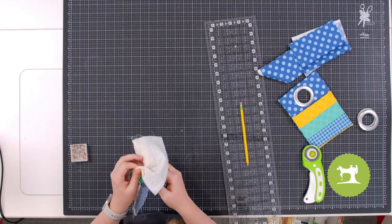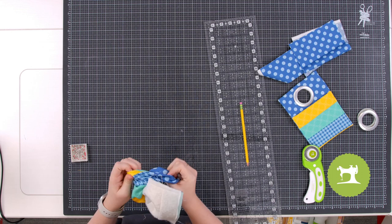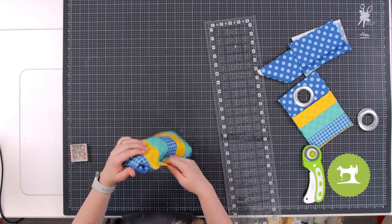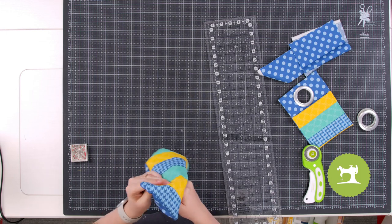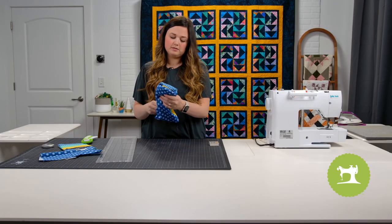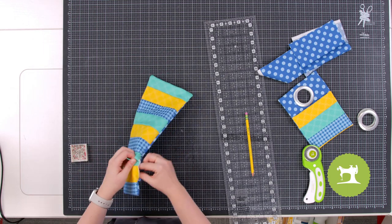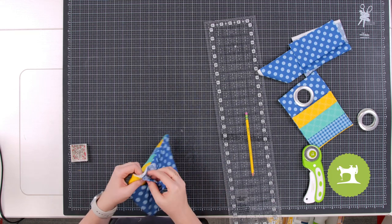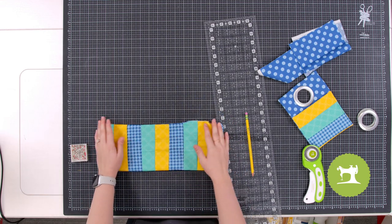Turn this right side out — flip your project through the opening. Poke out the corners using a pencil or chopstick, but don't press too hard or it will poke through the fabric and leave a hole. You can clip the corners to help reduce bulk if you want to. Let's take this to the ironing station and give it a good press.